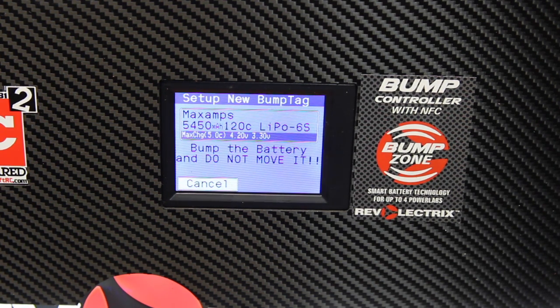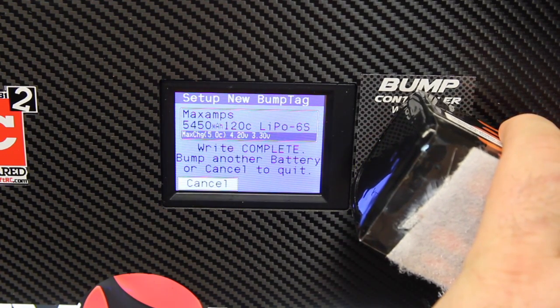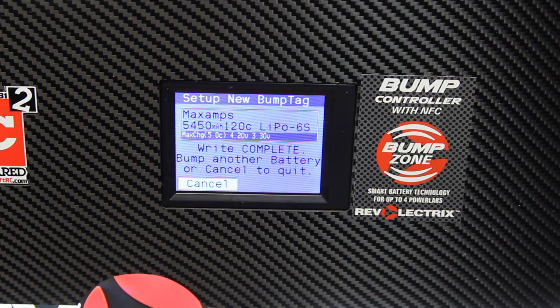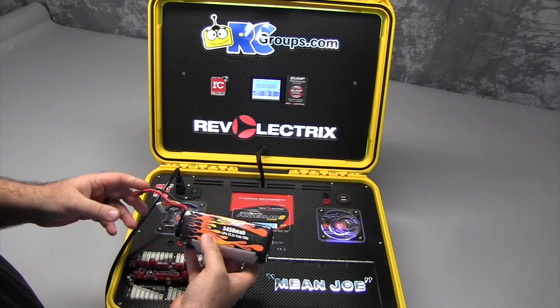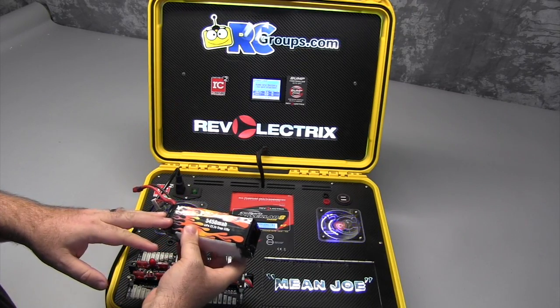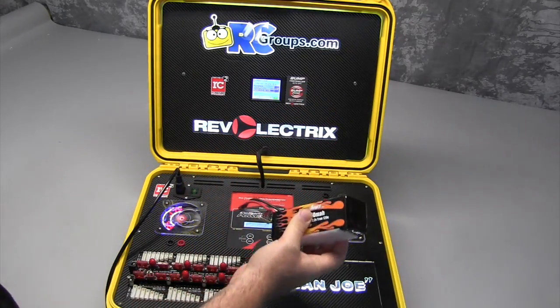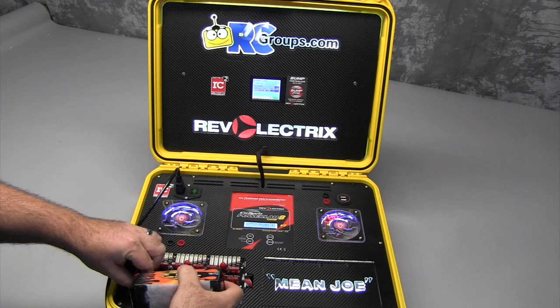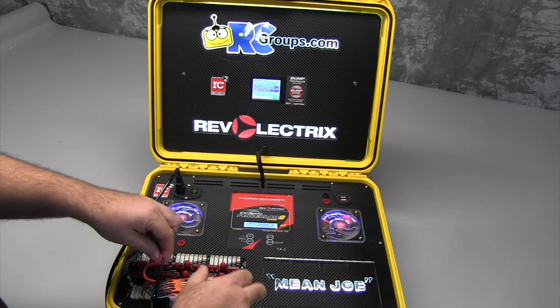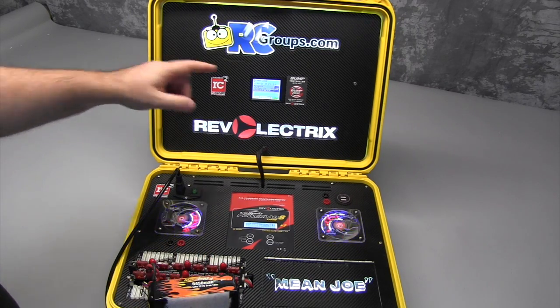Okay, so now this pack is ready to go. Now that we have our Max Amps pack bumped, let's see how it works. Now that I have all the information for this pack programmed into the bump controller, all I have to do is bump the pack, plug it in, and hit Go.